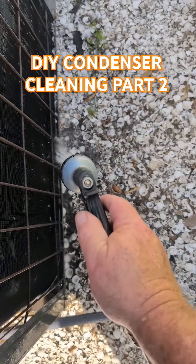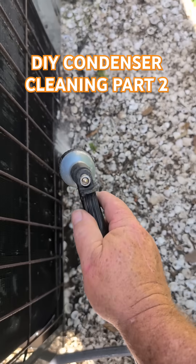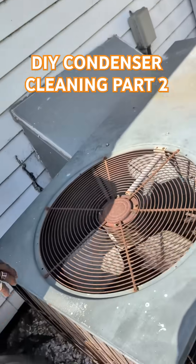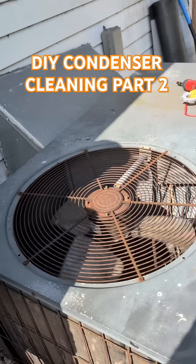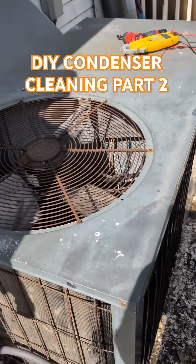When you get done doing your side, you can go along the bottom and it will clear out a lot of the drain hole stuff. You can always take this thing apart and clean it from the inside out, but it's just not necessary. All you're doing is making the screws wallowed out and loose.